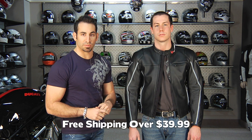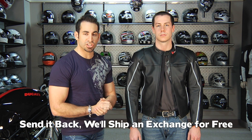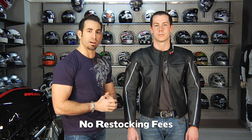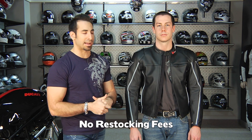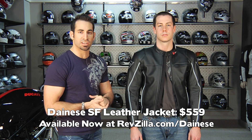As always, it's over 39 bucks so we're going to ship it for free. We stock tons of Dainese so most of this stuff ships same day. If you have any sizing issues, send it back to us and we'll ship a size exchange for free as well. If you just don't like it, send it back in brand new condition and we'll refund 100% of your credit card — never a restock fee here at RevZilla. You can also earn TeamZilla cash on this, which is money towards your next purchase that you earn on every purchase over $100. This is the Dainese SF leather jacket, $559 in a men's version and a women's version, in one color: black only, clean and classic.